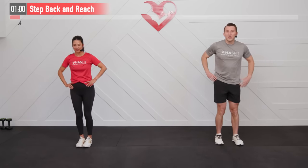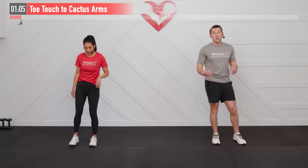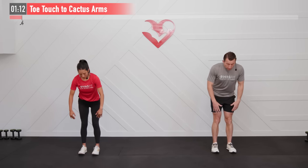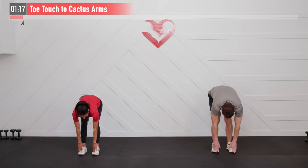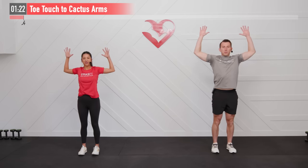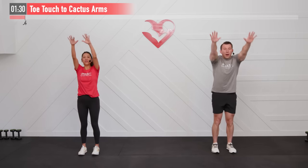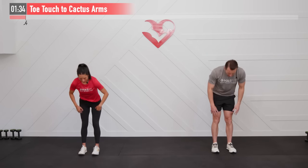Next up we have a posterior chain move — that's our whole backside. We're going to do a toe touch plus a cactus arm. Reach down with just a little bend in our knees to a toe touch — or it might look like an ankle or shin touch for you today. Then straight arms as we stand back up and pull those elbows down and back at the same time. That's the cactus arm.